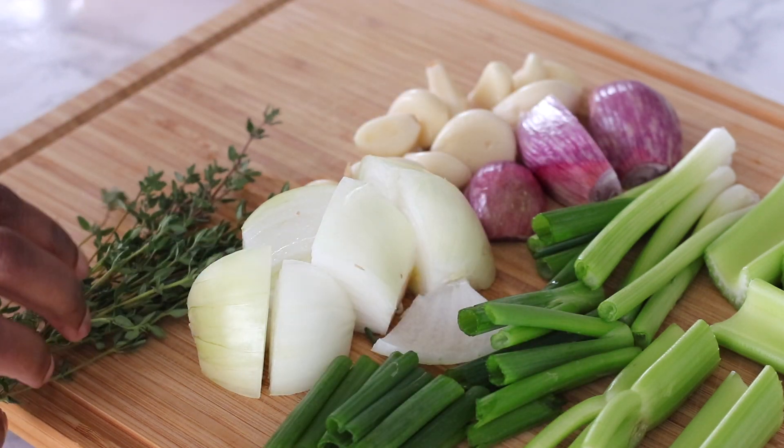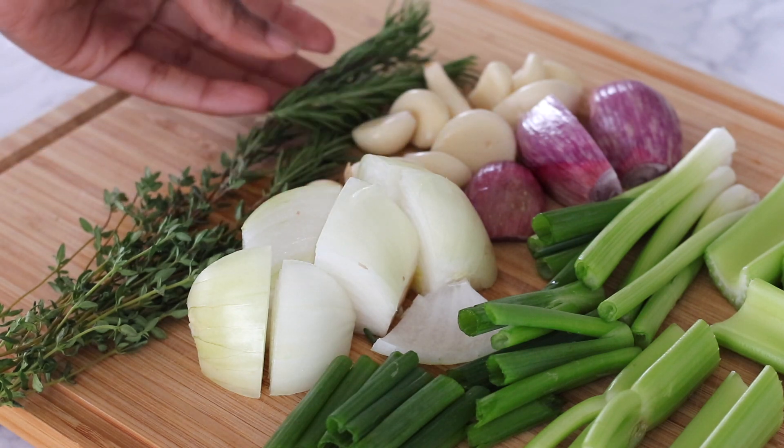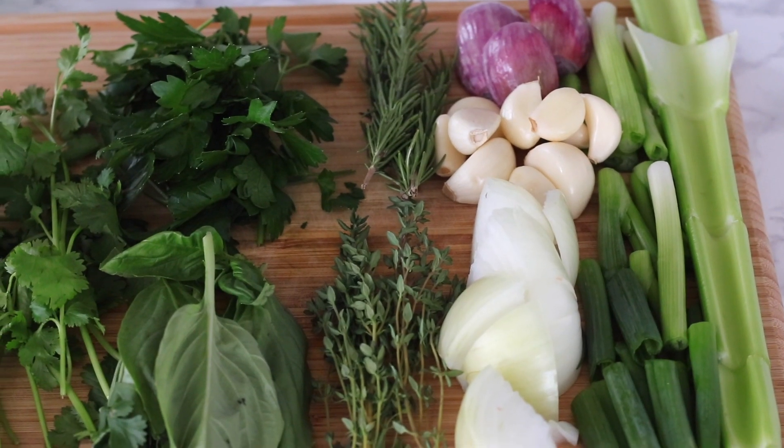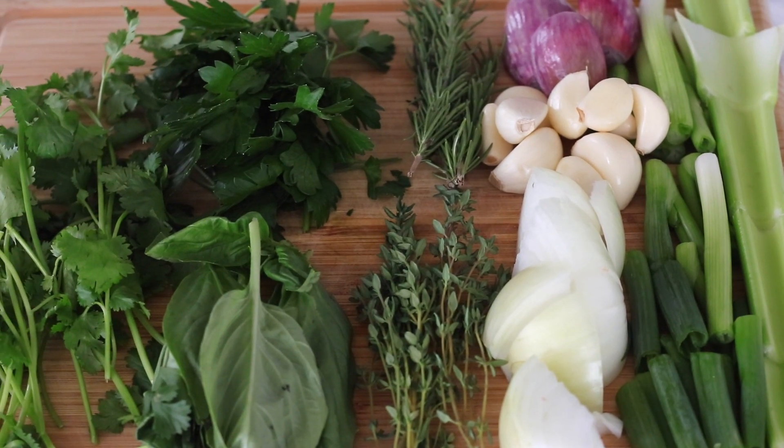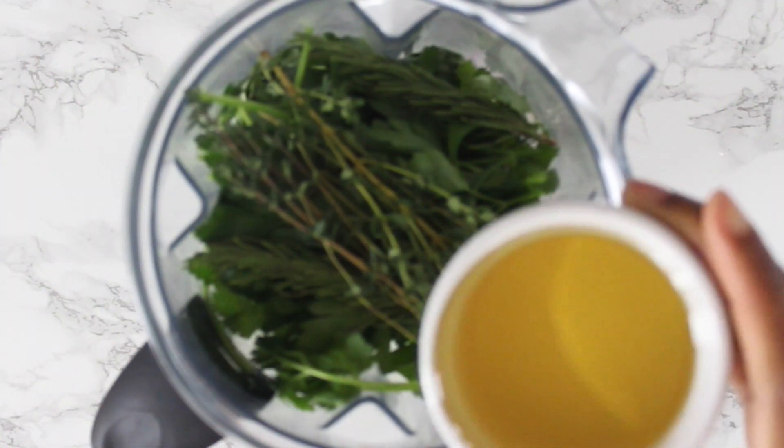For more fresh herbs, you have some thyme, fresh rosemary, basil, cilantro, and parsley. Basically you can switch out your vegetables as you like, so if you don't like cilantro you can toss that out and put in whatever you like.